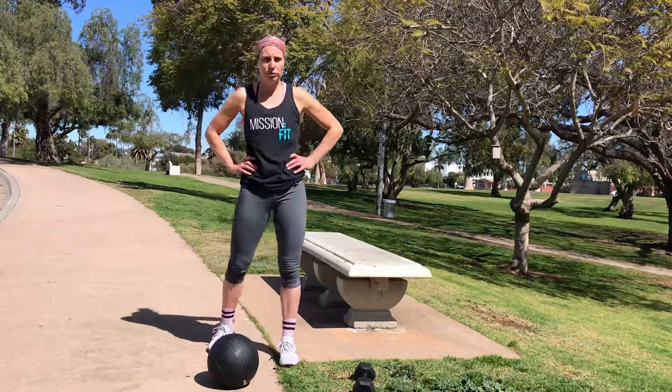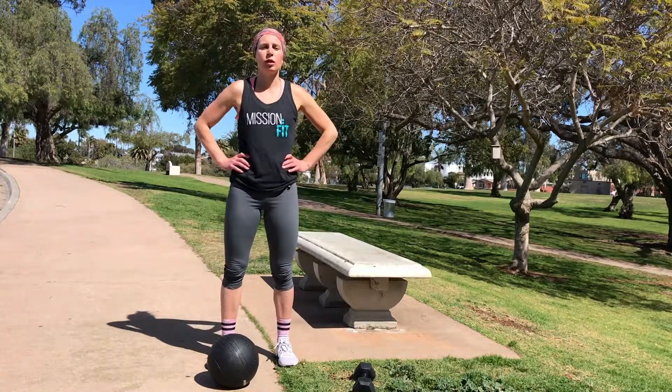Hey there! Welcome back to Mission Fit and Moves. My name is Jessica and today is March 15th.